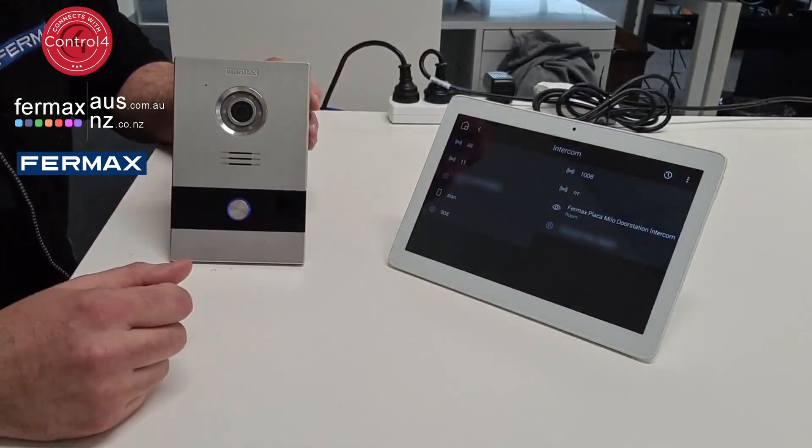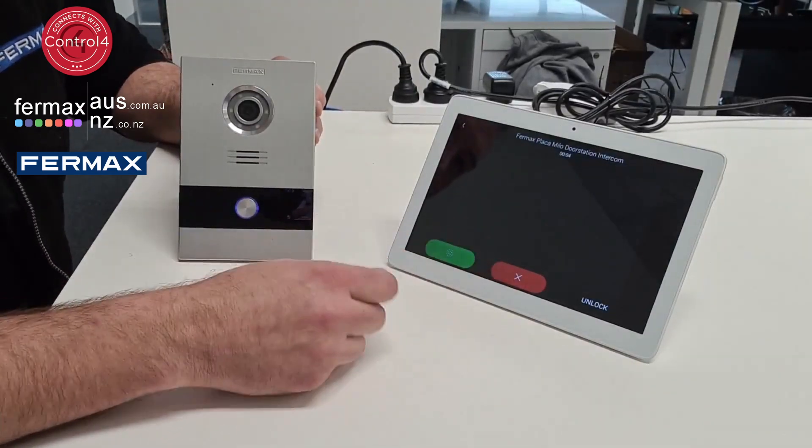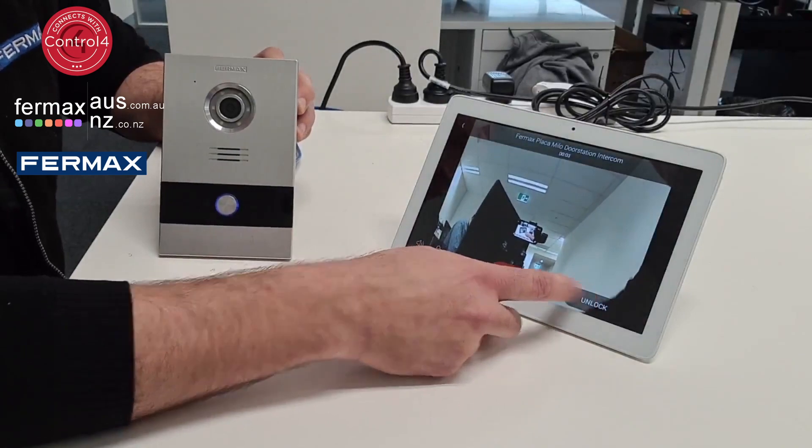So let's make the call. The call's through to the intercom, you can answer. And also unlock.